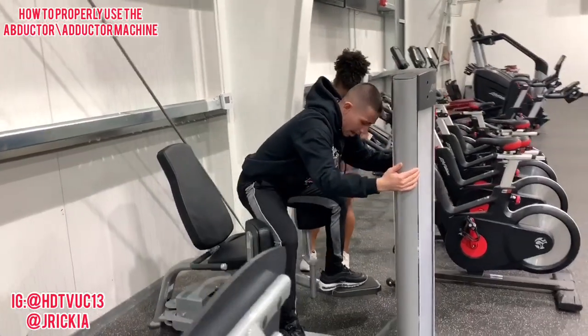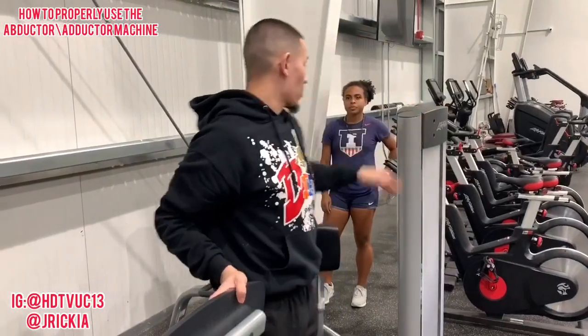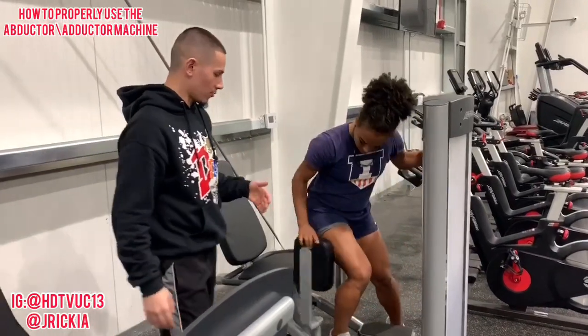I don't know where y'all got this from, but stop — it's wrong. So I got one of my athletes here, Jerrica. I'm gonna show her how to do it right. We're gonna go through the process of what we're doing.